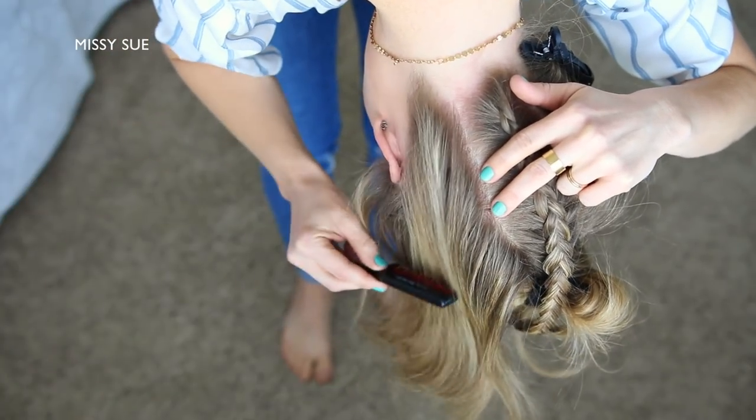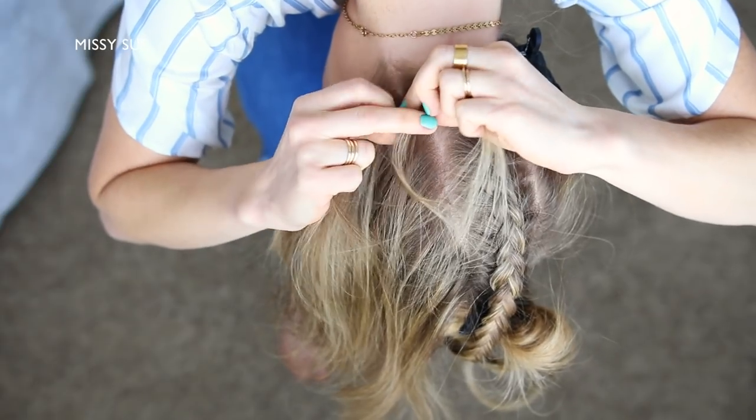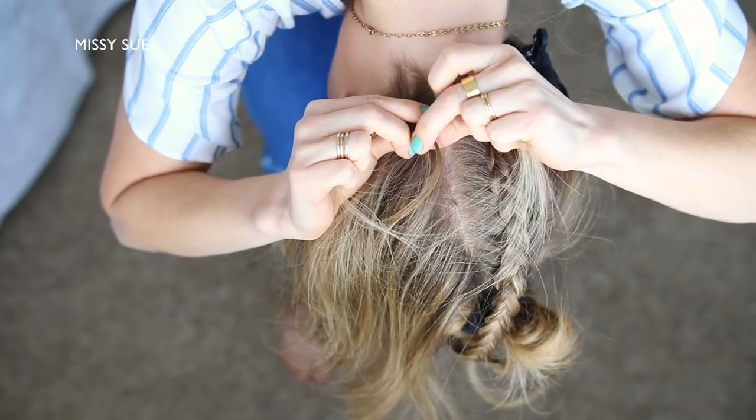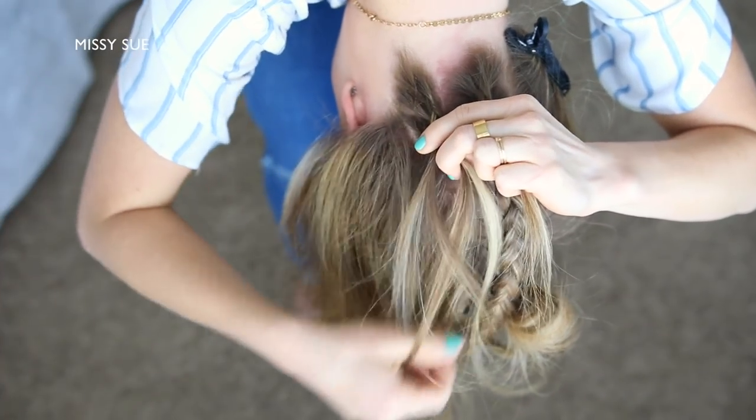Now I'm going to let down the hair on the left side and repeat the same steps, creating a second Dutch braid — crossing the side strands under the middle strand while incorporating new sections into the braid until it reaches the crown of my head. Then I'm just going to braid the section a little further down and slide a bobby pin over the bottom.